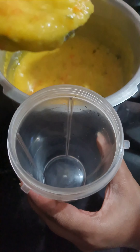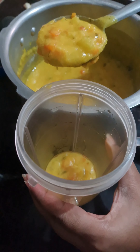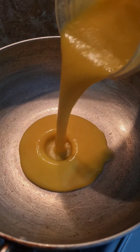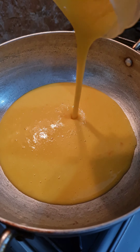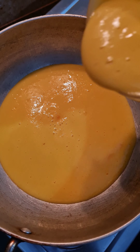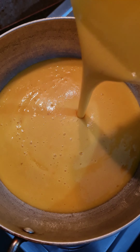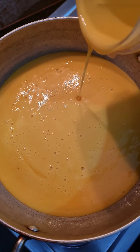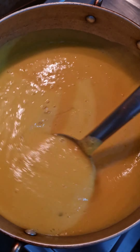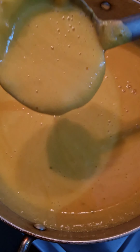Add 1 teaspoon of pepper and mix it together. Blend it in a mixer jar or stick blender. Otherwise, you can also keep the chunks of veggies which will give a very good taste and texture. The consistency seems to be perfect — transfer it to a pan and stir well.